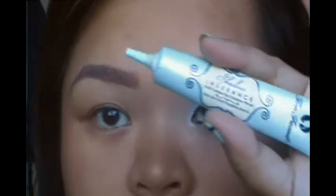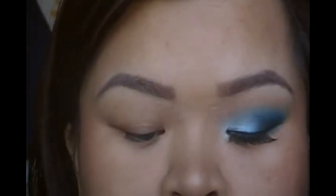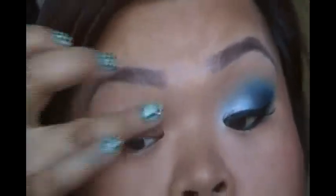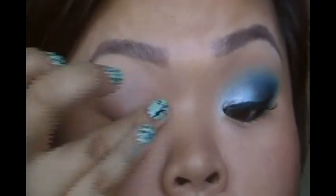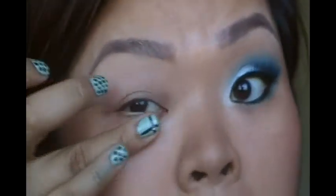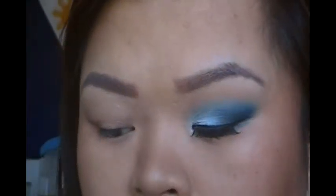To start this off, I'm going to prime my lid using my Too Faced Shadow Insurance. This is just going to make the colors last all day and make the colors more vibrant. We're also going to put some on the bottom lid. And then from the Bitch Slap Cosmetics paint wheels — they used to have these, I don't know if they still do.